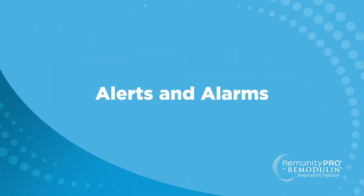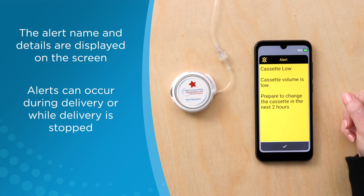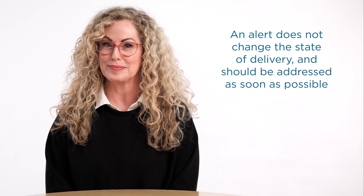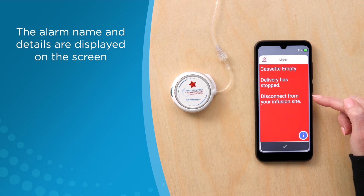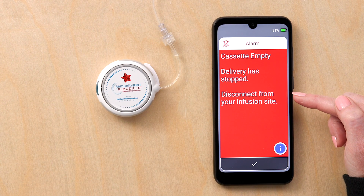Alerts and alarms are generated by the pump and remote to inform that the system requires attention. When an alert is occurring, the name and the details are displayed on the screen. Alerts may occur while delivery is in progress or while delivery is stopped. An alert does not change the state of delivery and should be addressed as soon as possible. The cassette low alert occurs two hours prior to the end of the infusion, also known as the two hour window for a cassette to be changed. When an alarm occurs, the name of the alarm and alarm details are displayed on the remote screen. Alarms indicate that delivery has been stopped and must be addressed right away. A cassette empty alarm occurs when a cassette is empty — if this alarm is received, perform a cassette change immediately.